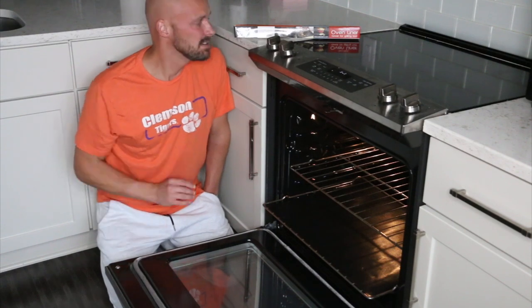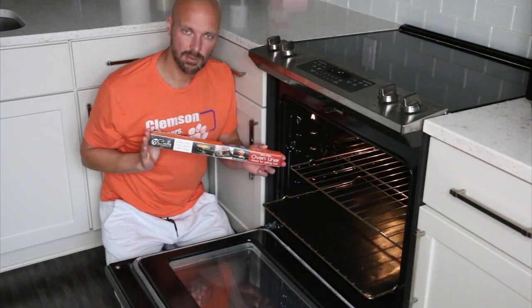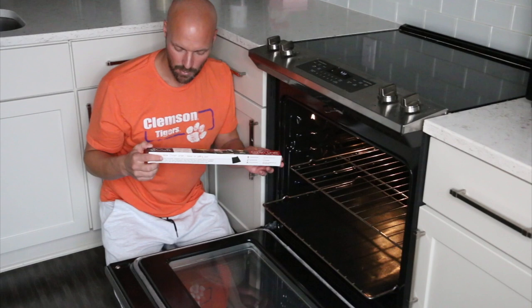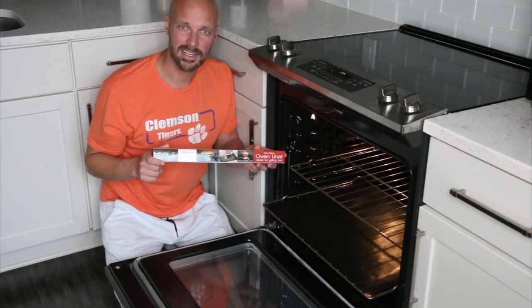So that's it — this one's by Cooks Innovation. You can buy it on Amazon; we'll put a link in the description below. There are a ton of different varieties and versions you can get. We're going to give this one a try and let you know how it works for us. Subscribe to our channel and we'll see you next time.